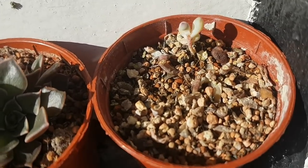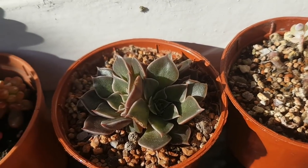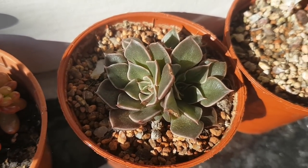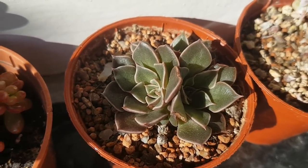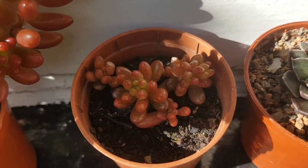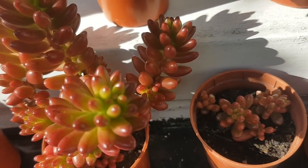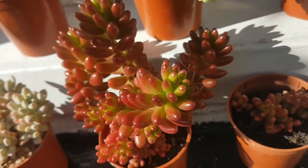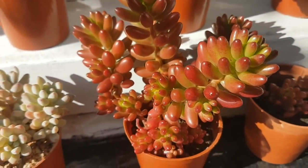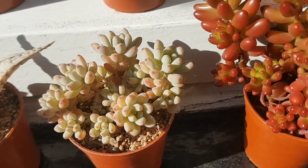First up, this is a pot of Sedum Comic Tom that I've just taken some cuttings out of. Next up we've got a Graptopetalum Bellum which was grown from leaf. And here's some more Sedum Rubritinctum, or jelly bean plants, that were grown from leaf. And here's a nice large Rubritinctum that was actually growing in a slightly different soil mix to all my others, and it seems to look really good for it, so I'll be bearing that in mind next year.